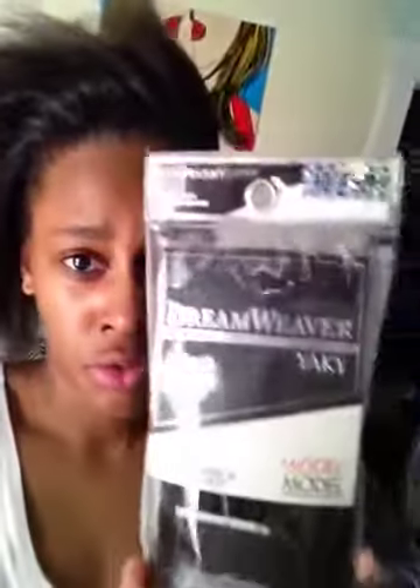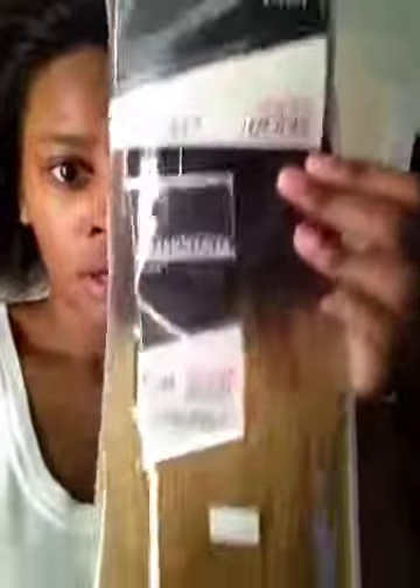I'm going to co-roll everything back. I'll do another video on that so you can see it. The hair I'm using is Dreamweaver.